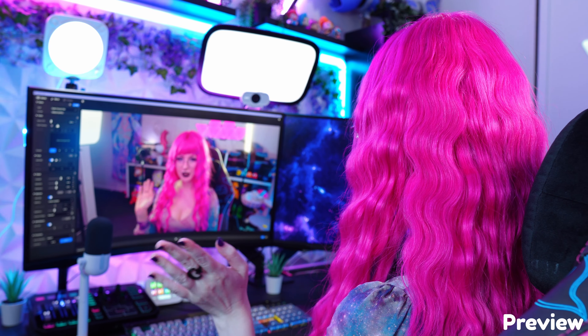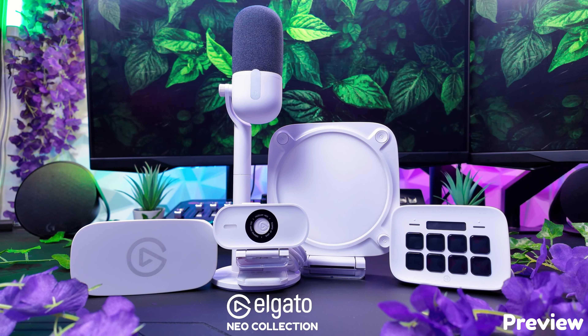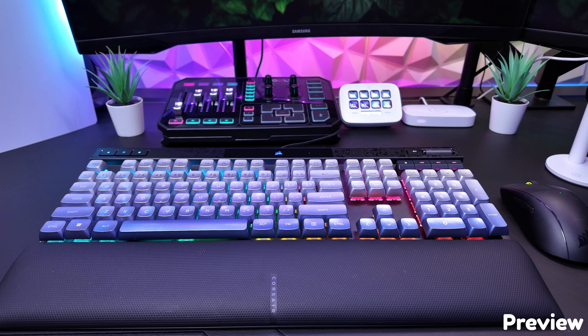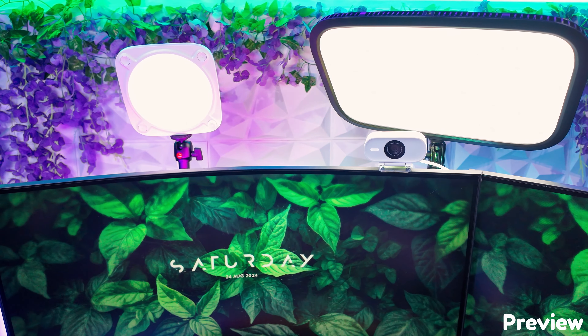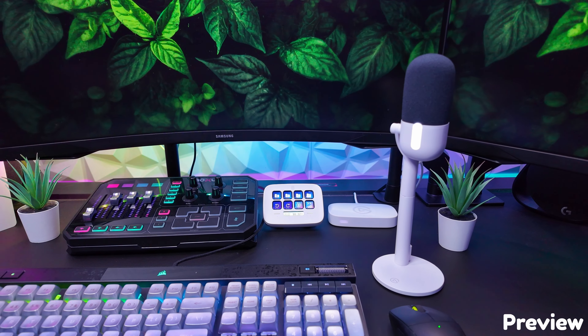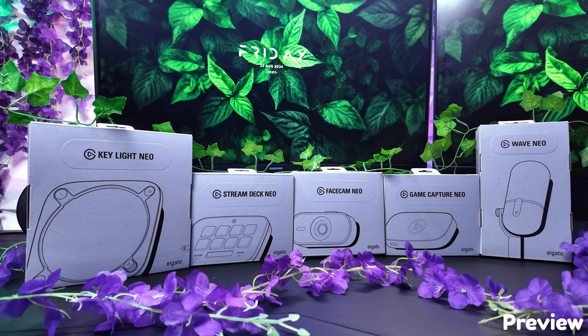Hi and welcome to my channel. Today we will be unboxing the Elgato Neo Collection. These products are tiny and perfect for every setup. A massive thank you to Elgato and to Corsair ANZ for sending me all of these products to unbox and try out.